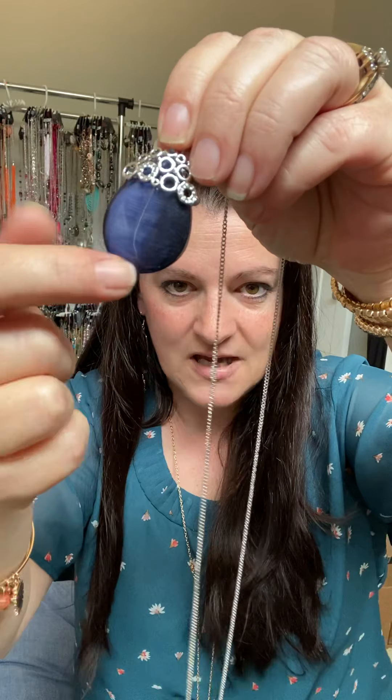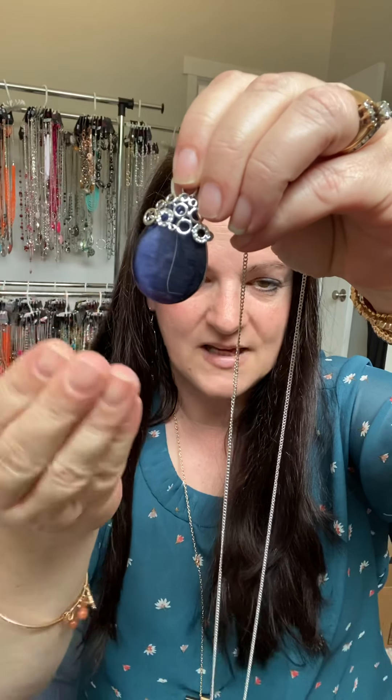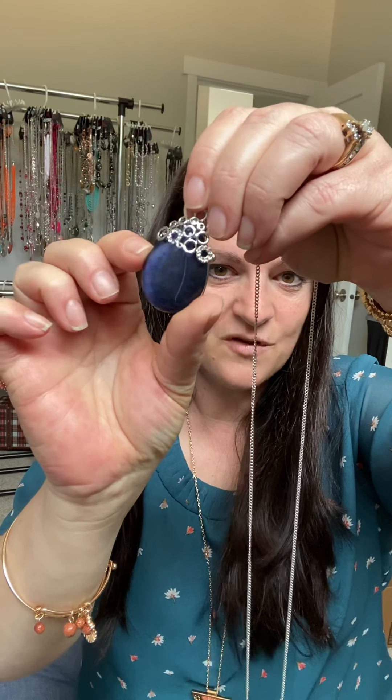One more stone I wanted to talk about is the cat's eye stone. Can you see this line right here? As you move it, you can see that the light just moves with it, giving it a deep or light movement — almost as if looking into a cat's eye, you can track the light. This one happens to be on a long silver chain. We have the cat's eye stone in earrings, bracelets, and rings too — amazing stuff.